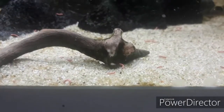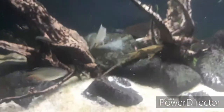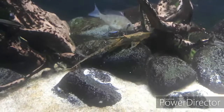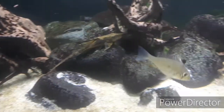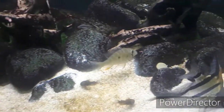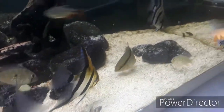As you can see, even the black Venezuela corries are liking the Vibra Bites. There is an algae wafer that hasn't been touched yet. That was okay - I can tell you the algae wafer will be eaten, but I have a very shy Sturisoma aureum.